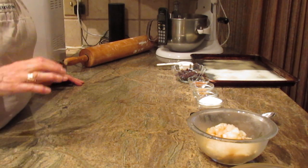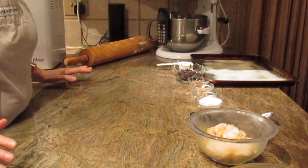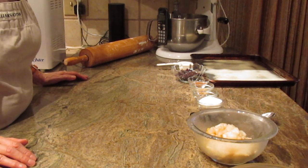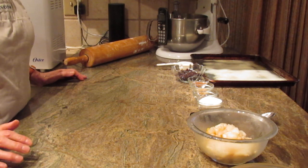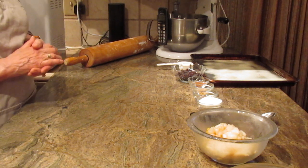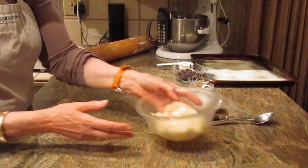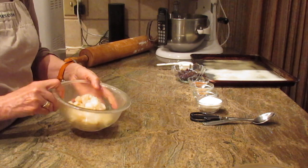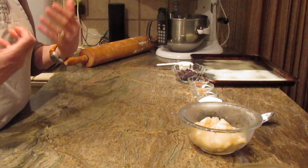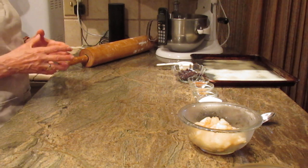I'm going to give you the recipe right off the bat because I no longer will be giving the ingredient list on the bottom, due to people taking videos and taking them to other sites and taking my work. So I'm going to take my time and explain all the ingredients. We're using pears — there's one and a half cups of chopped fresh pears. Use whatever variety you want, but we're going to make pear coffee cake.